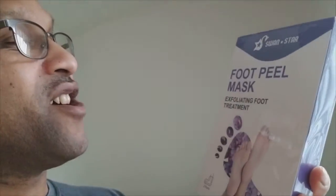I'm treating Crystal to a foot peel mask. Check it out — it's an exfoliating foot treatment by Swan Star. I saw this online. Basically you put these little boots on your feet for about 60 to 90 minutes and it helps rejuvenate your foot and brings it back to life.